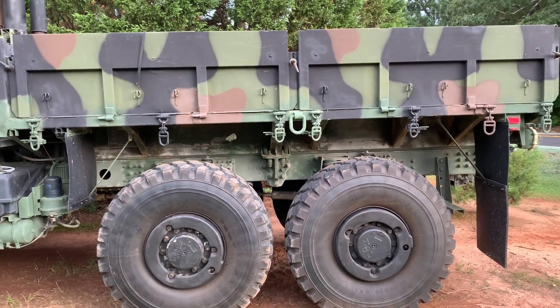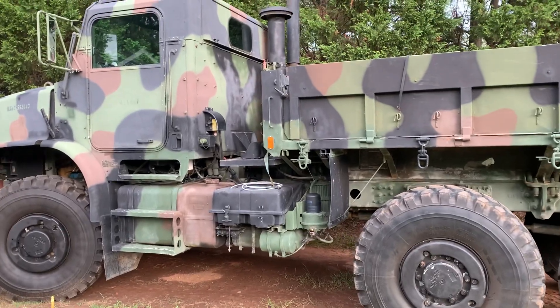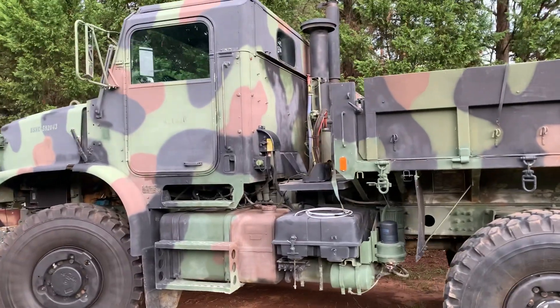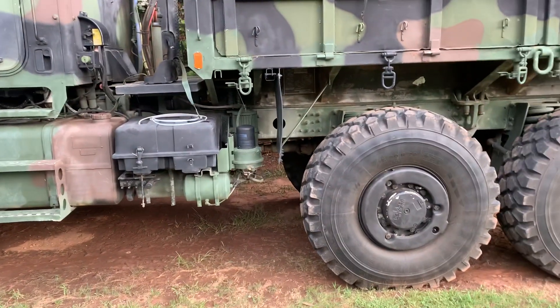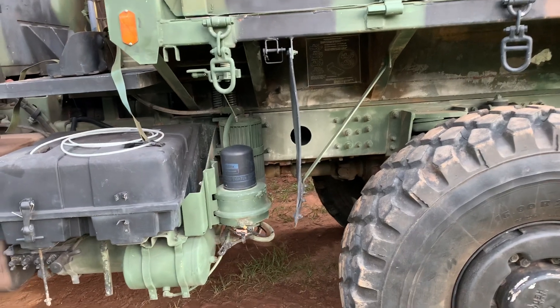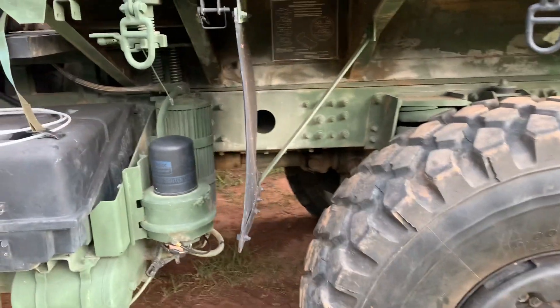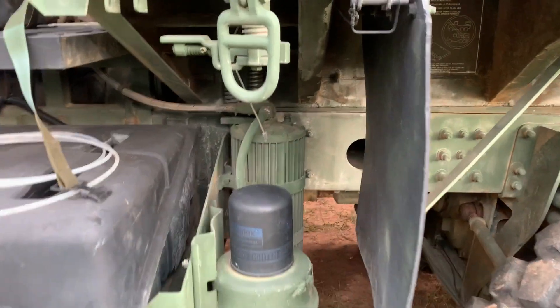Hey guys, welcome back. A quick video on the MTVR — probably the quickest video I've ever put on this channel, with my ranting and rambling and raving, as you know it. Quick little issue I was having with the truck. When I picked it up from Yermo out in California, I had a minor issue with it: the aftercooler wouldn't purge water.